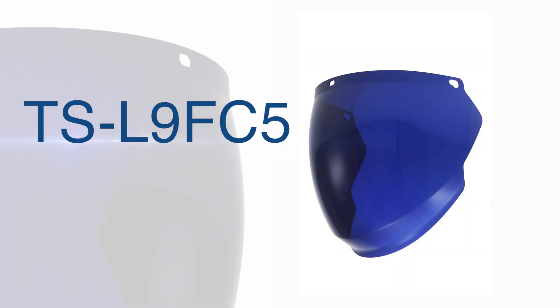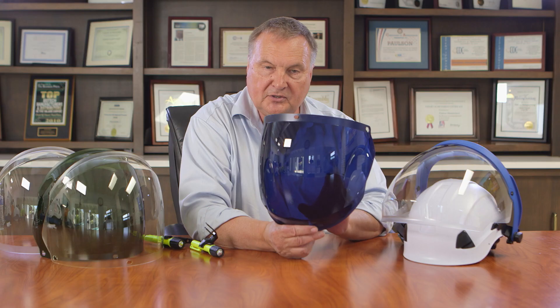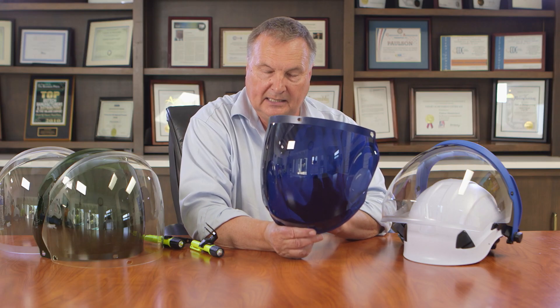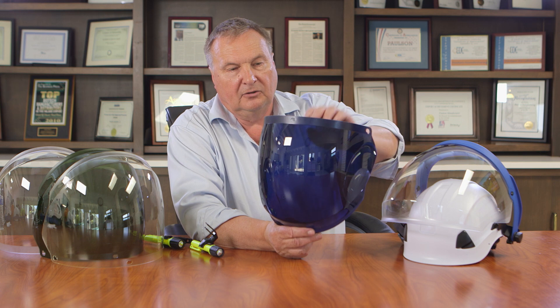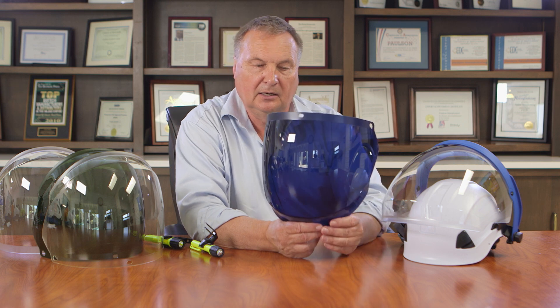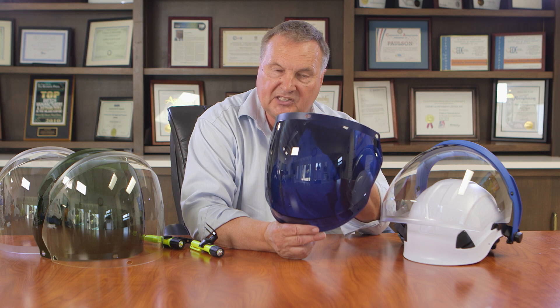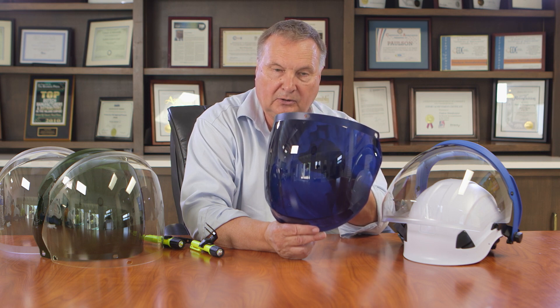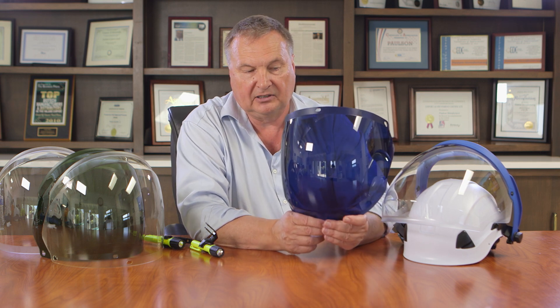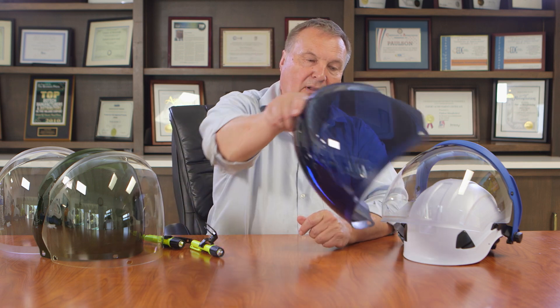We have other models such as this one, which is the blue cobalt shade 5. It's a nanoparticle formulation that absorbs infrared energy by the nanoparticle. This one has the coatings so that it is more durable and lasts longer in the field. The blue color is designed so that if you're looking at molten steel, for example, the slag on the surface will be identified when you look through it with this blue shield because it blocks the sodium line emitted by the slag. It's also a color used in glass blowing or glass manufacturing.